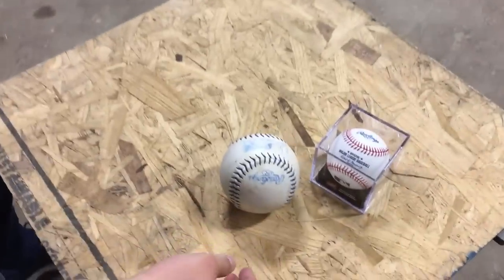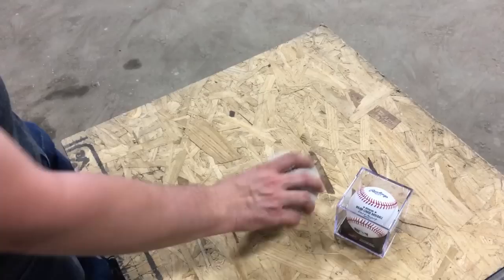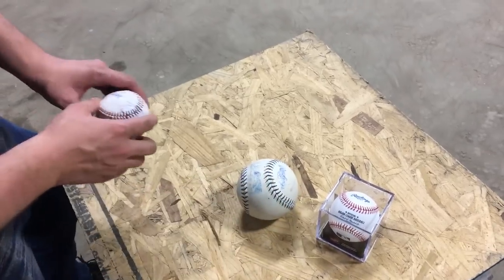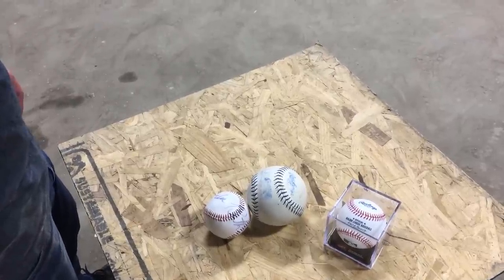Did you say Baseball Ball? Just Ball. Baseball. This is a Baseball — a Baseball Ball, a Ball for Baseball. And then a Softball, and a Dollar Store Baseball.